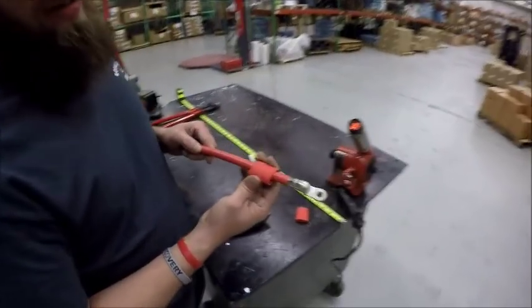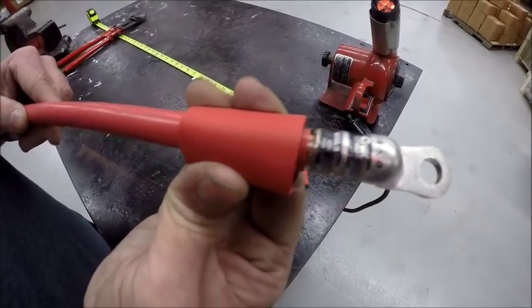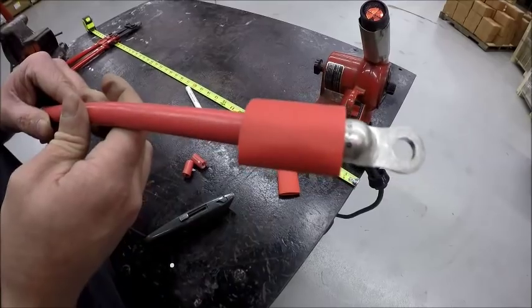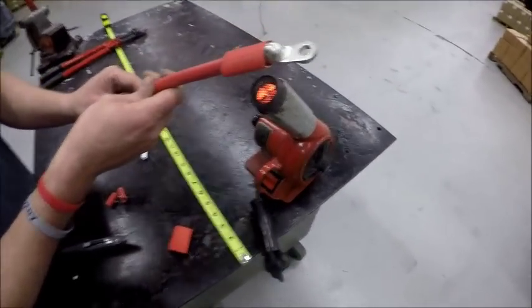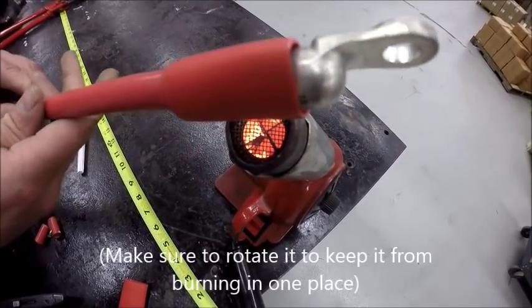We have slidden our sleeve over our battery cable and what we are going to do now is slide it up over the crimped area and we are going to heat shrink it using our heat gun. Be sure to rotate it to keep it from burning.